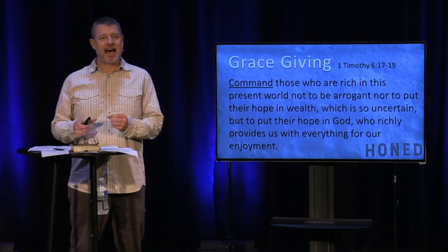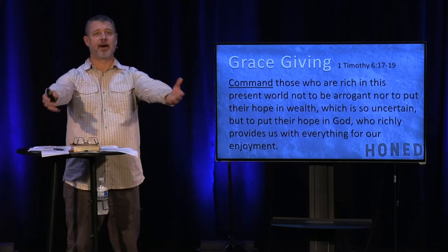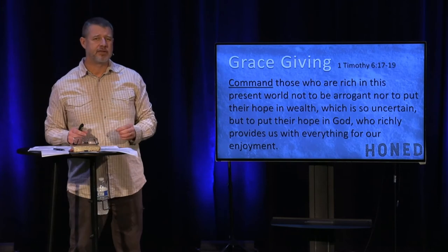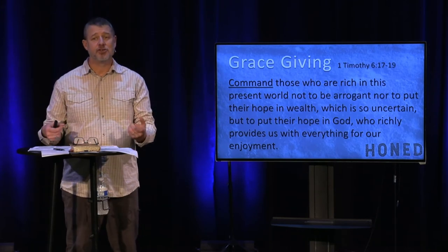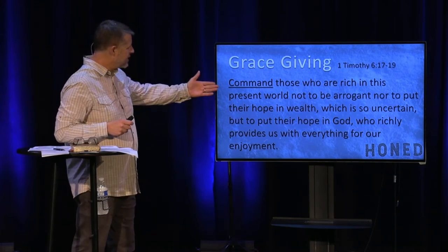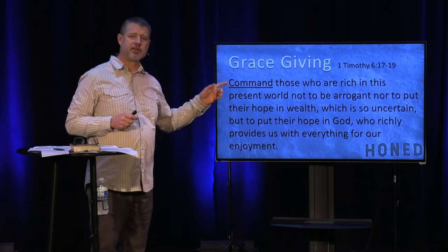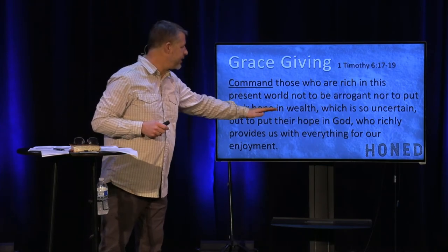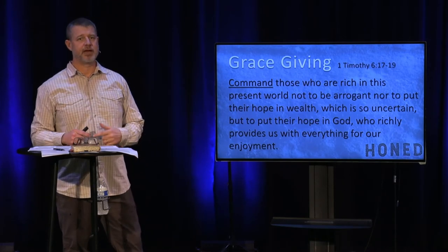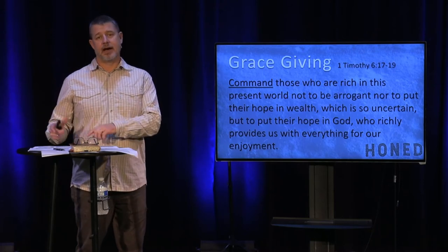God is not stingy. He richly provides us with things for our enjoyment. He's not opposed to you enjoying what you can do with finances. But the command is: don't be arrogant, because we end up putting our hope in wealth — looking for safety and rescue in wealth rather than putting our hope in God. And as it says, wealth is uncertain.